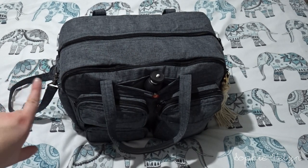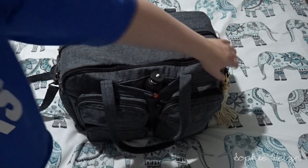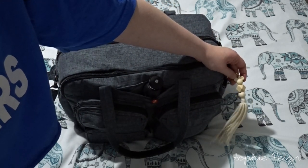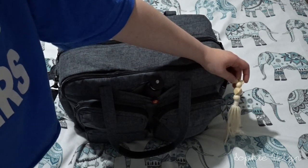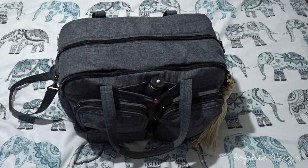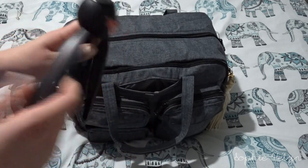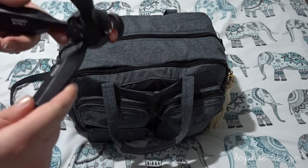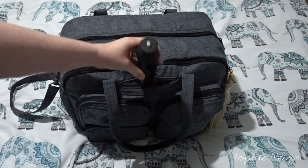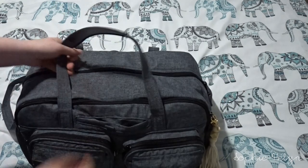On to my bag - this is the Puddle Jumper duffel bag in heather gray. I did do a video on it but I'll show you how I'm packing it for the trip. First thing I have is this little tassel I got from the shop Mad Hat Here - it was in my small shop haul. It's a nice way to personalize the bag and add a little something extra.